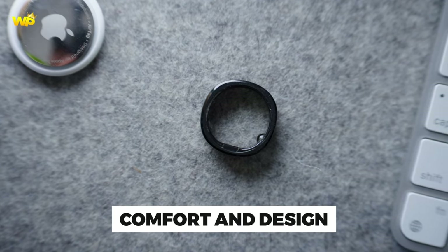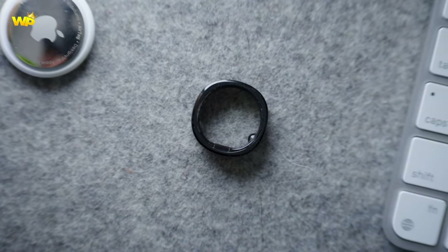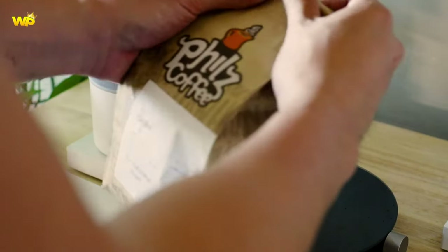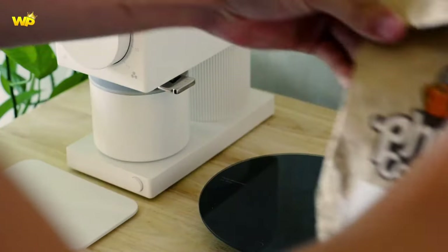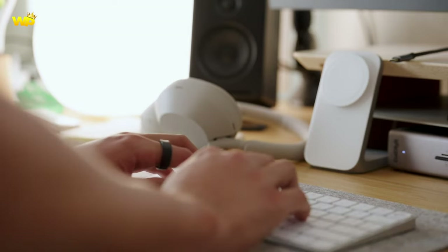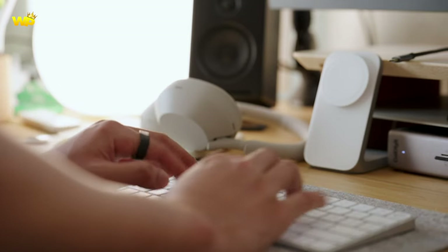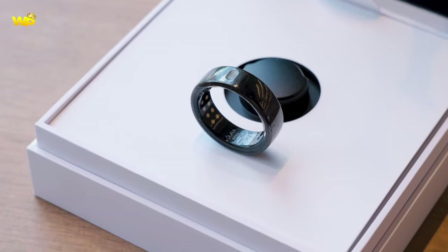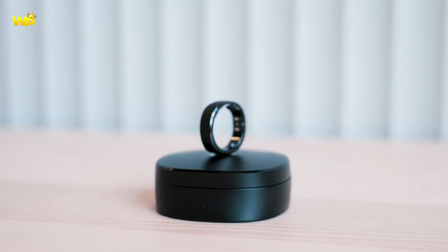For comfort and design, the Samsung Galaxy Ring is expected to be more of a fashion item and have a longer battery life than smartwatches. Smart rings are generally more comfortable to wear than smartwatches due to their lightweight and compact design. The Oura Ring is considered more comfortable to wear than the Ultrahuman Ring Air due to its softer edges, careful curves, and minutely thinner design.